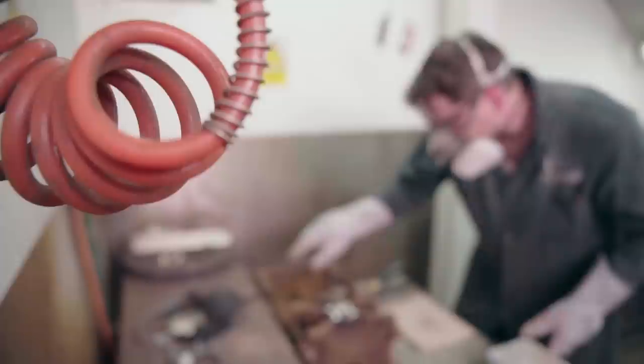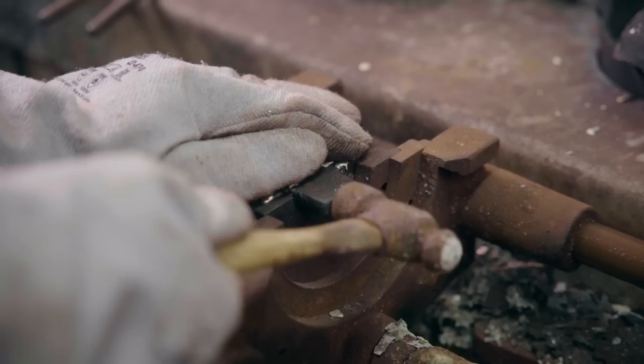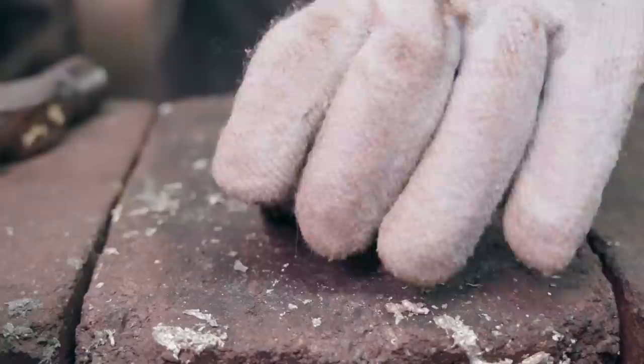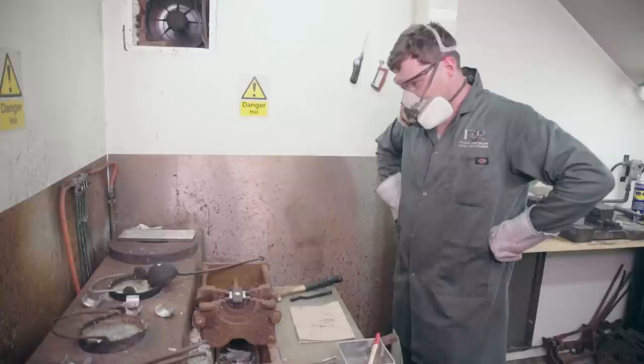Now that we've prepared our bearings, it's time to pour the white metal into them.